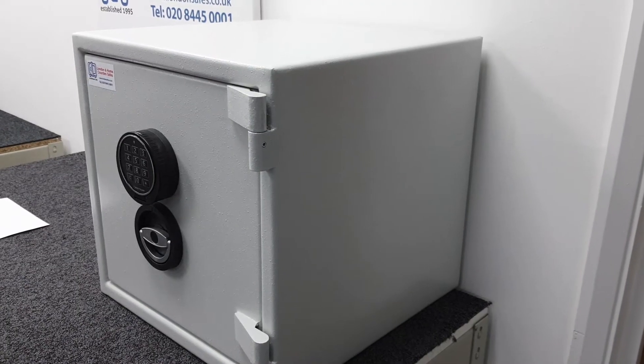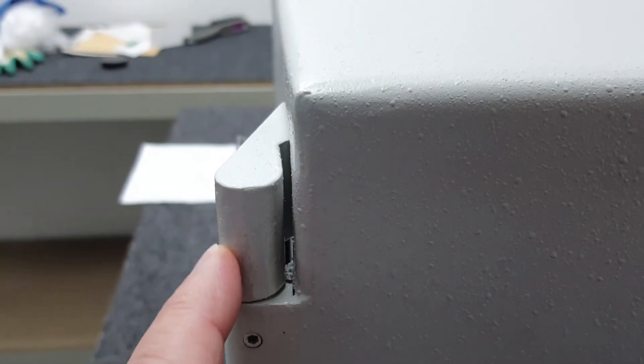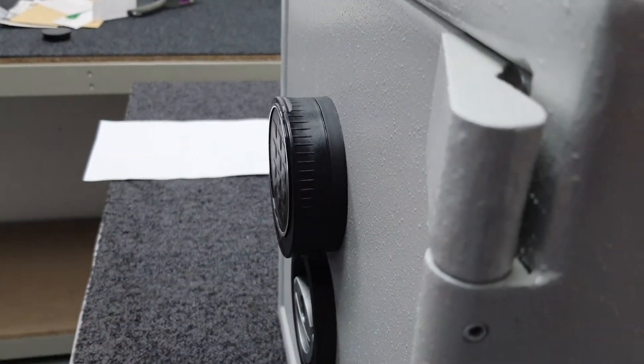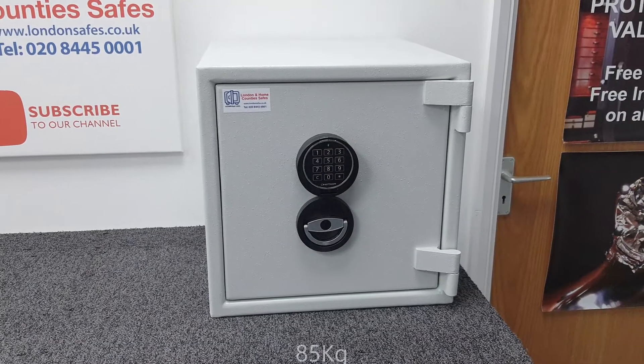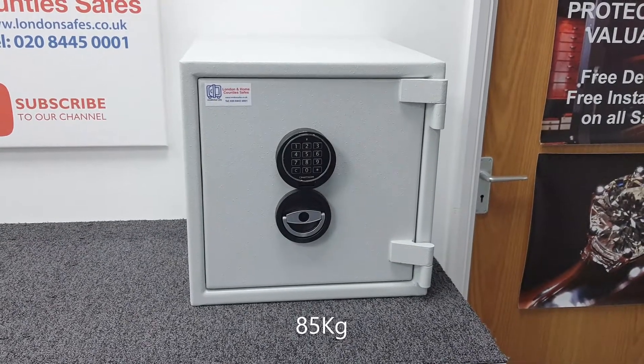Regarding the depth, if you are tight on space, that 425 millimeters is the body of the safe, but you have to allow for the hinges which protrude about 22-23 millimeters. The keypad protrudes the most — about 33 millimeters beyond that 425 measurement. It weighs in at 85 kilos, and we will look at the internal dimensions shortly.